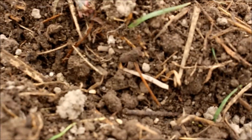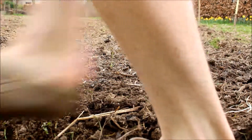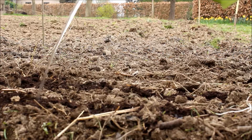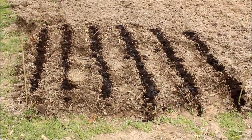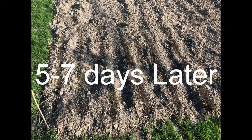Then I covered the seeds up with fertile soil and I finished it off by giving plenty of water. I've sown six rows and I kept 30 centimeters in between two rows.